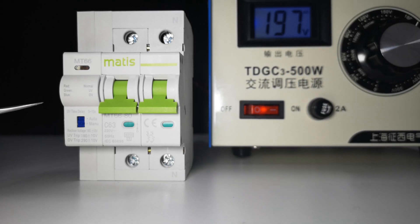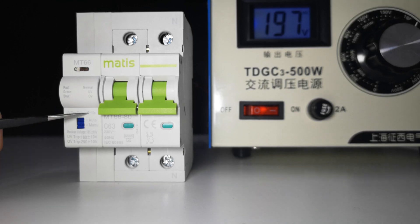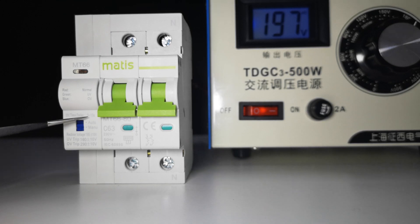Here you can see the indicator lights: red means normal, light red also means normal, green means undervoltage, and blue means overvoltage. The undervoltage and overvoltage time delay is from 5 to 10 seconds depending on how much the voltage is under or over — when it is higher it will switch off faster, and when it is a lower deviation it will wait longer.